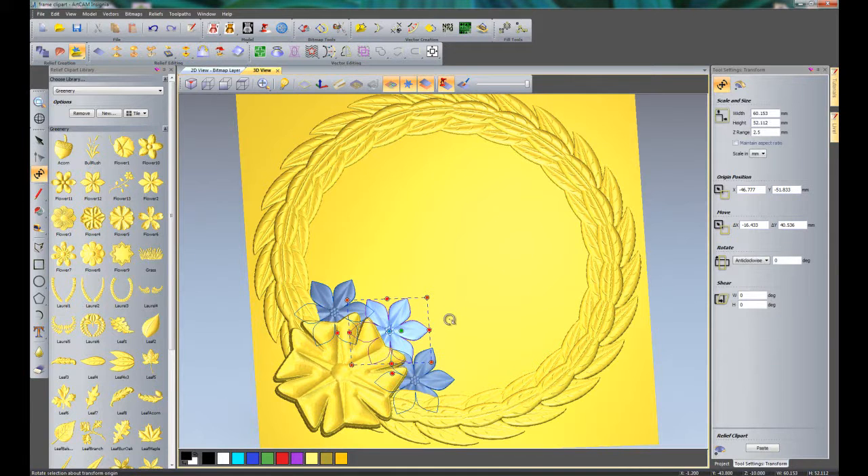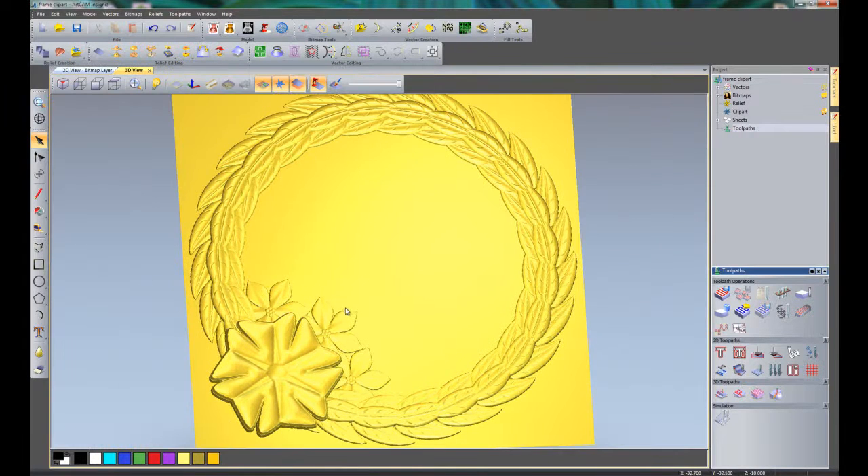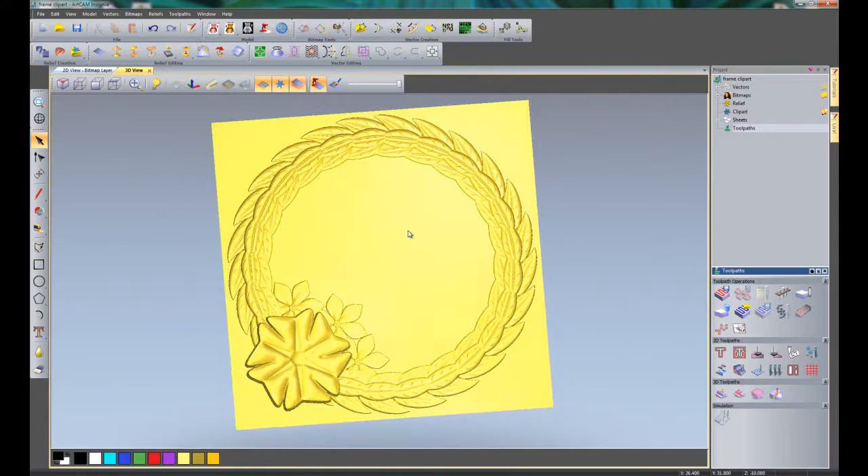If I want to rotate this to look a little different from the other two flowers, on the inside of the box I have four arrow heads, but if I move outside the box I get a round arrow, which allows me to rotate. Left click outside, hold down, and move around to rotate the flower, then move it into the position I want. Now if I press Control A to select all of the clipart and then press Enter, that will paste all of the clipart down. I can now close the relief clipart library, and here you can see our final frame, ready to be machined.